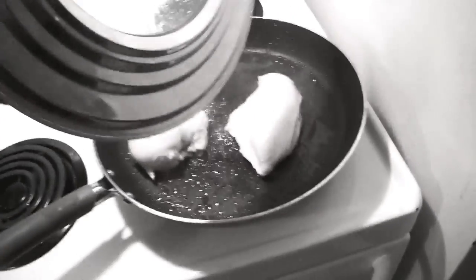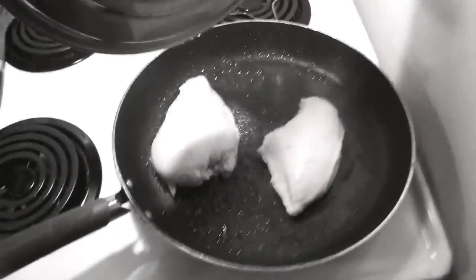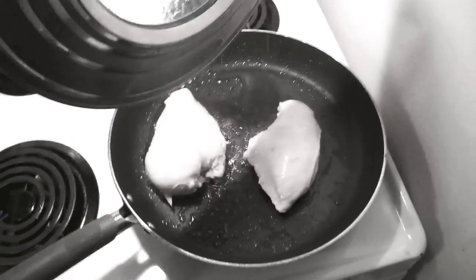So I'm just cooking some chicken — skinless, boneless chicken breasts — and a little bit of olive oil. When that's done, I'll show you what I do next.